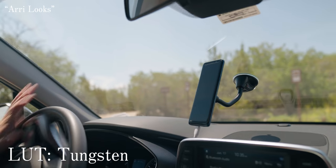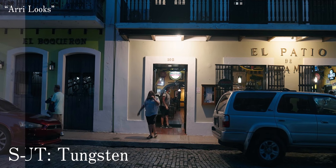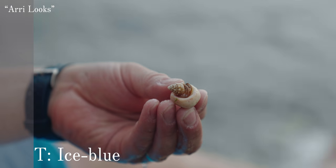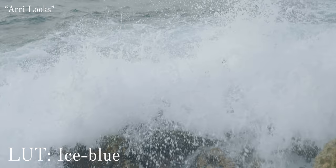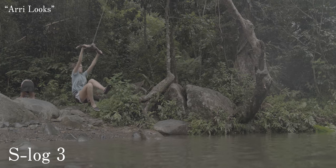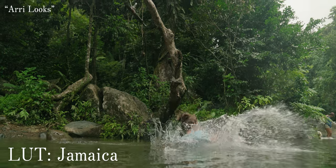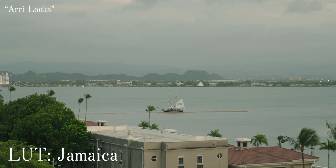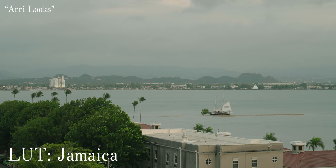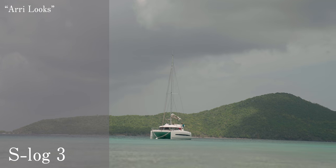Then he has Tungsten, Ice Blue, and Jamaica — which might be my personal favorite. It gives such a deep and vibrant green, especially for tropical areas. I really love Jamaica. And finally he has Utopia. All of these LUTs are designed towards recreating the Arri Alexa look.